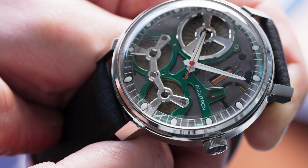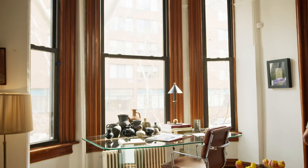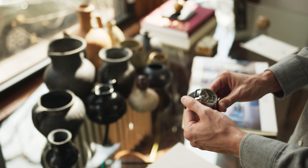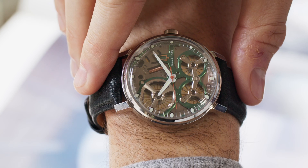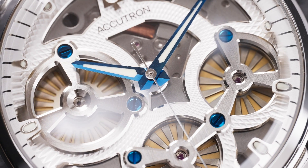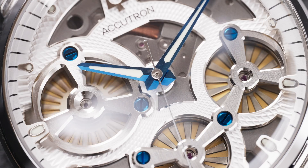Wearing an Accutron powered by an electrostatic movement is not like wearing any other watch. At a glance, it clearly looks different with a skeletonized dial that appears to be a cross between a watch movement and a sci-fi machine. But more important than looking different, it actually is different.